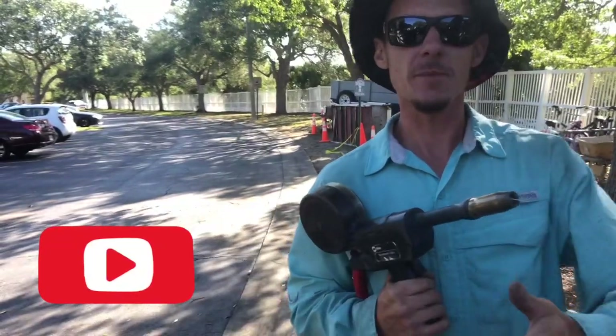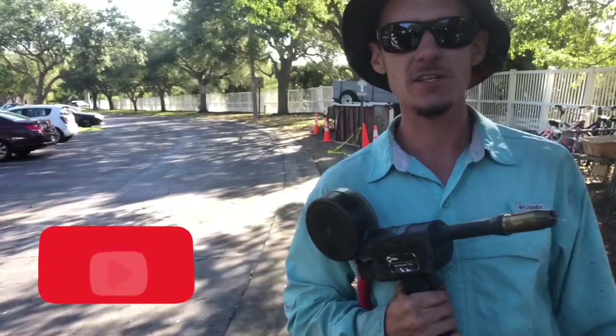Go out there and get welding! I hope you guys have a great day. If this video helped you out, give me a subscribe and like it. Thank you guys.